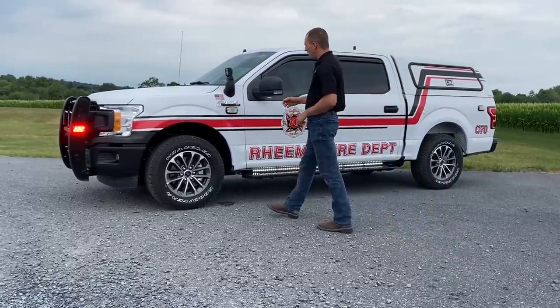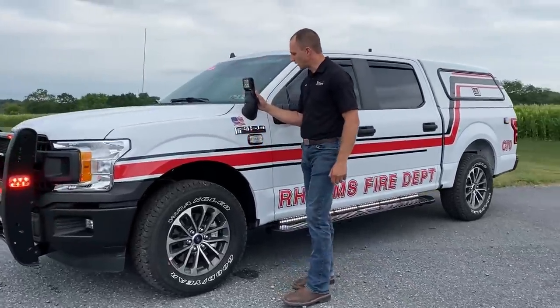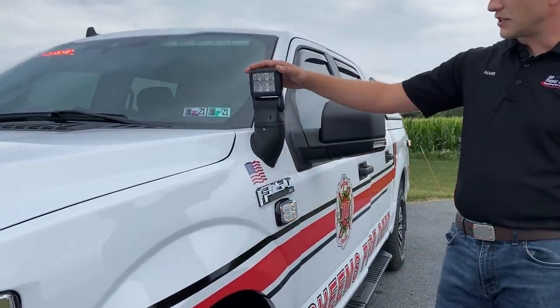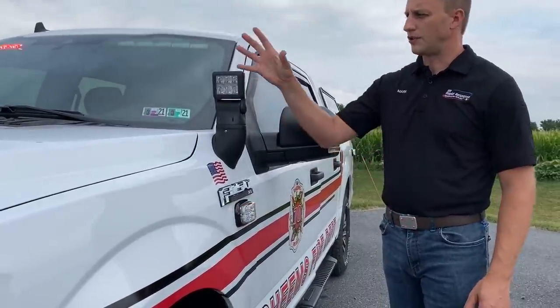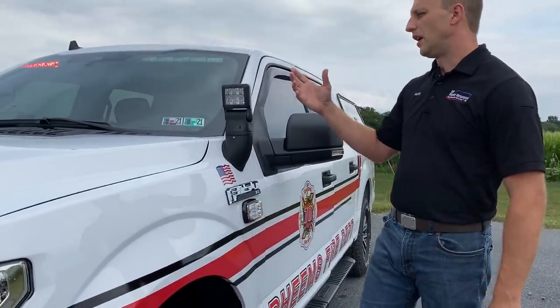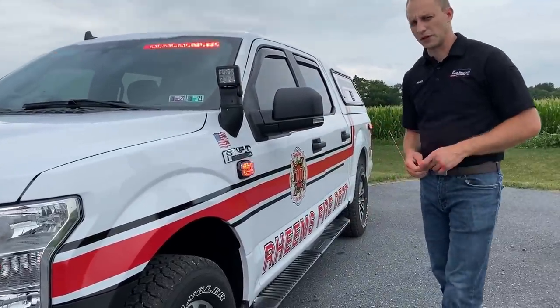We're going to hit a little bit here on the Argus — this is a really cool product, mounted here in the F-150 fender. This has spot-flood combination in it, and we can turn that from inside the vehicle, or we can push a manual mode and actually grab a hold of it and move it out here, so if we're outside the vehicle and we want to physically point it, we can do that as well.